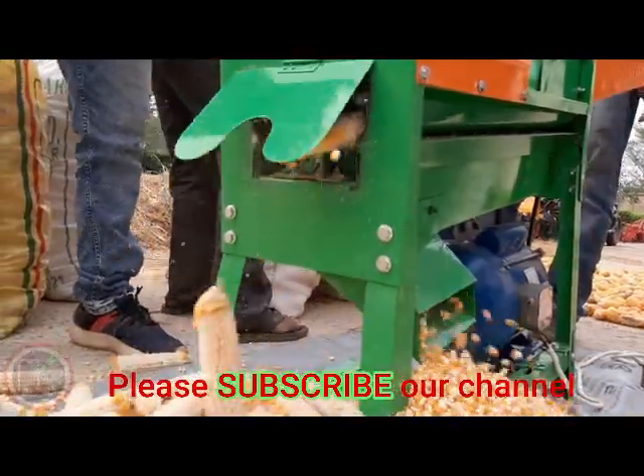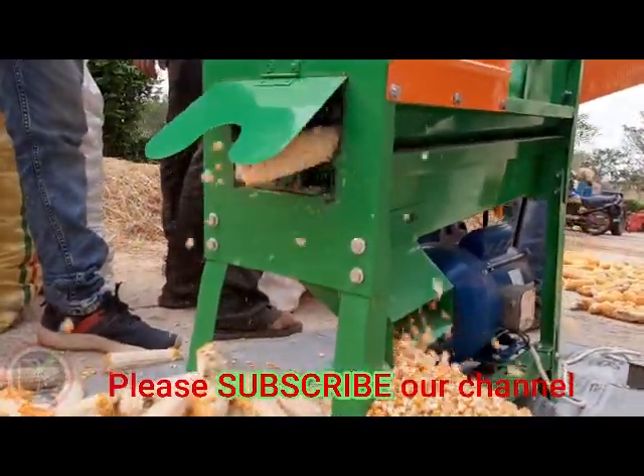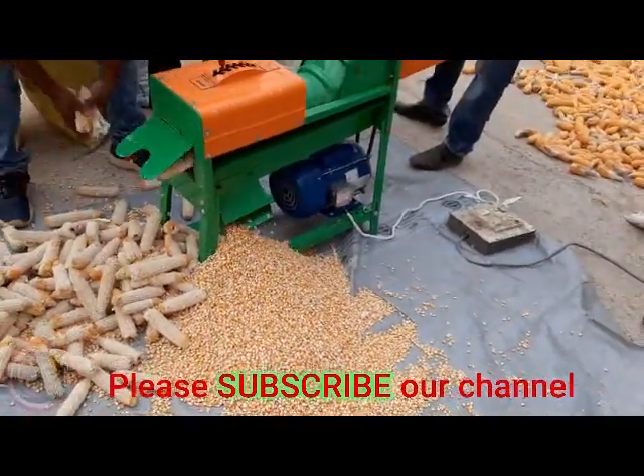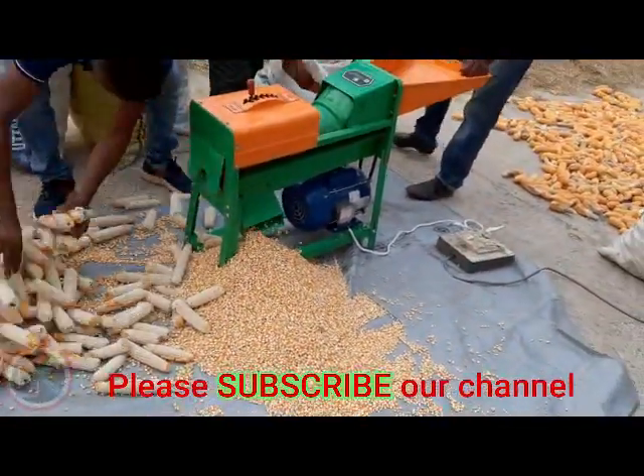Subscribe to our channel. If you like to subscribe to our channel, please let me know in the comments. I will see you in the next video. Namaskar.